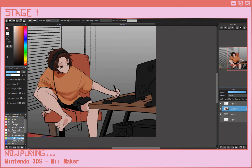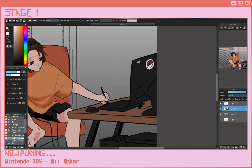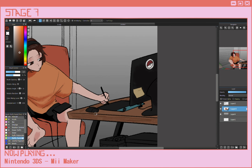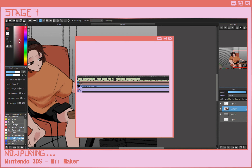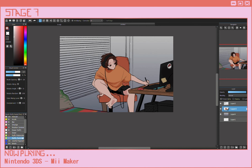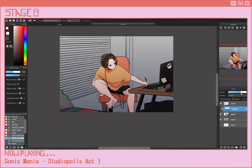Step seven is the effects stage. Basically this is just me making things look a little better in the long run — having overlays, re-changing the lighting, adding texture effects, adding better looking subtitles. Just really basic stuff that in the grand scheme of things doesn't really matter, but at the end of the day it just makes the end product look a little better and a little more polished.